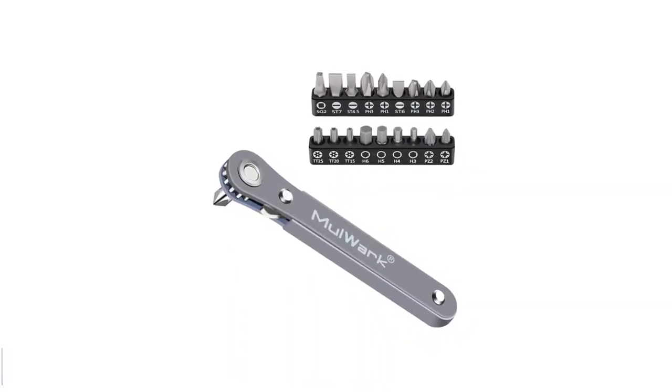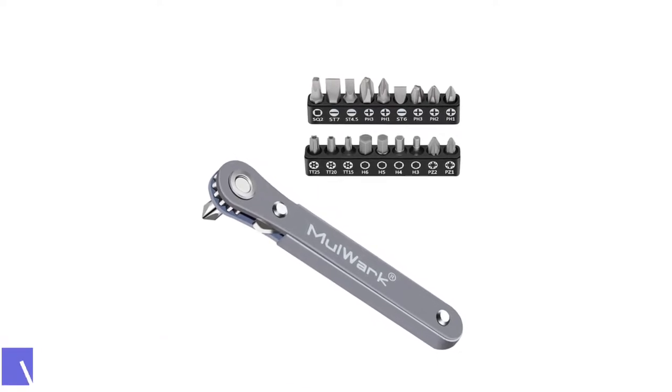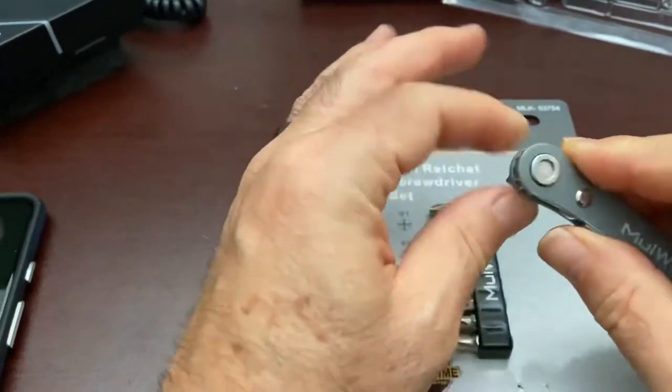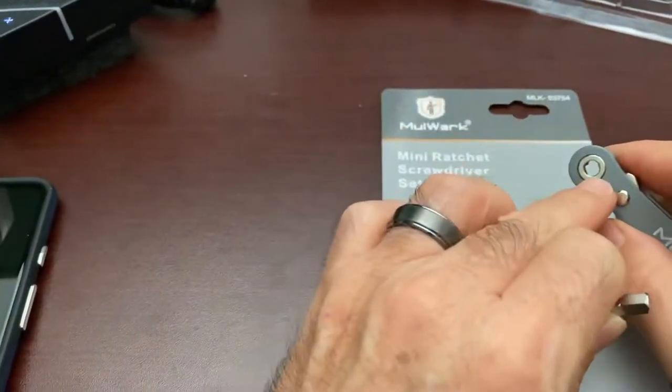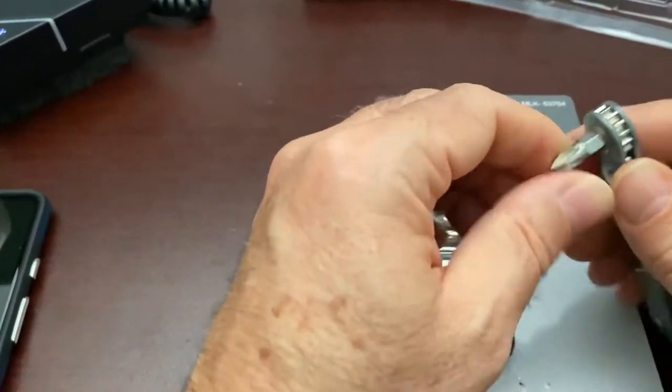Number 5: Malco Wrench Close Quarter Screwdriver. The Malco Wrench Close Quarter Screwdriver comes with 20 bits, featuring an assortment of Phillips head, slotted, Torx, and hex bits. It comes with a strong magnet in the head so bits don't fall out.